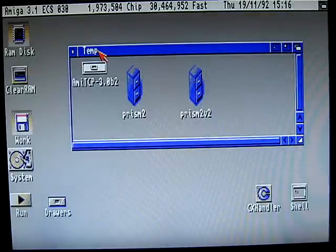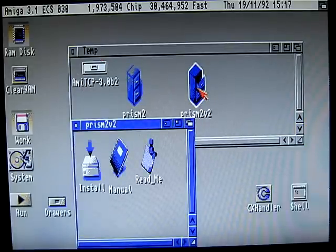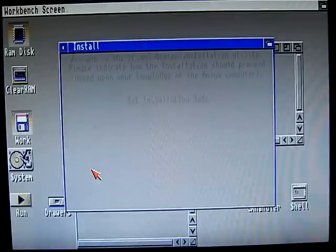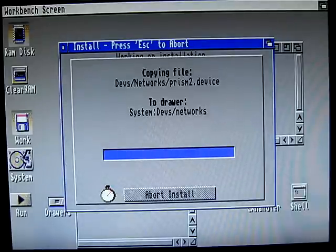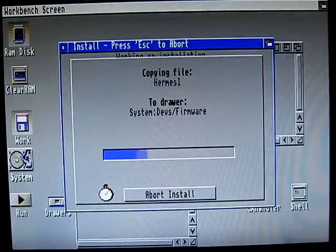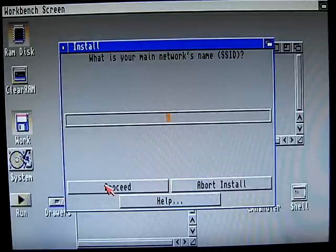In this video I'm going to show you how to install TCP/IP and Prism 2 drivers for your wireless PCMCIA network card. I'm just going to show you briefly that installation of the driver is very simplistic. I'm using the Prism 2 v2 version. It just copies the network device and now it's going to ask for SSID and then password. We can go through this and then edit the file, but because I already have it I'm just going to abort the install.